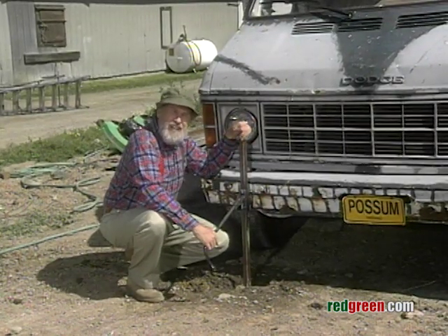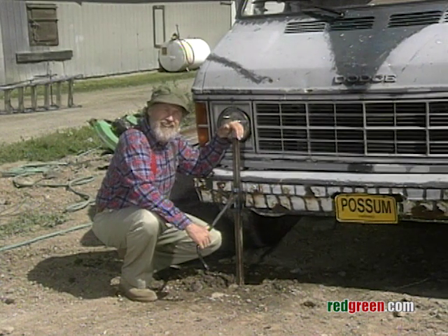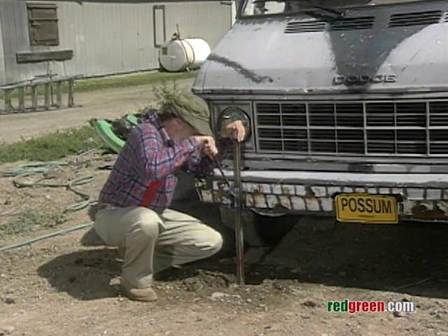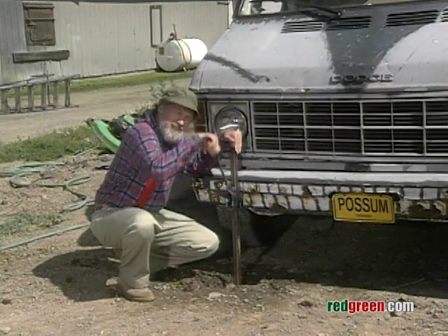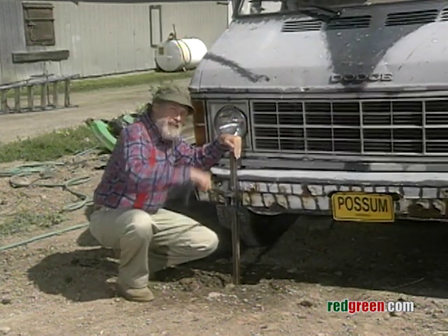Now all you have to do is jack squat. Get yourself a jack and squat. And the heavier the vehicle and the wetter the hole, the deeper your posthole. Remember, any tool can be the right tool.